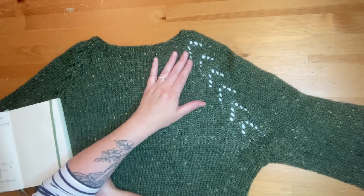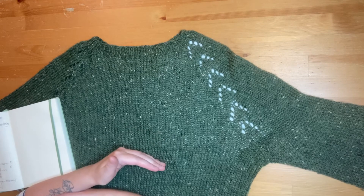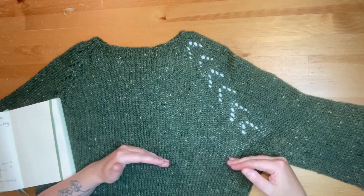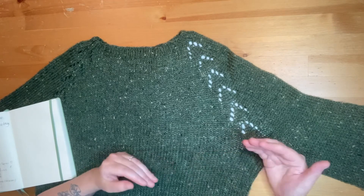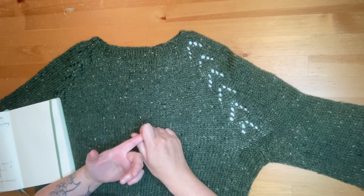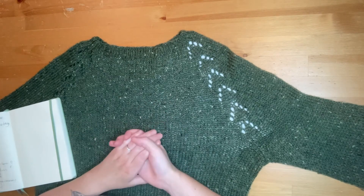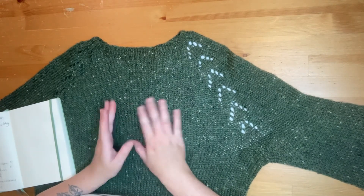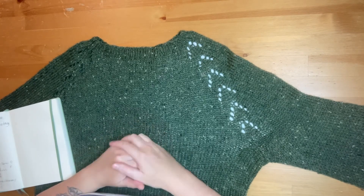Once you've knit the number of increases the pattern tells you to do for your size, keep knitting until it tells you to stop and measure. It will give you a measurement from your neckline to where you'll divide for the body and sleeves — that will be your homework. Next week we're going to cover dividing for the body and sleeves, and Emily is going to talk about bust shaping and waist shaping using German short rows. If you have any questions, shoot us an email at the store, leave a comment, or pop into the store, and make sure to tune in next week.